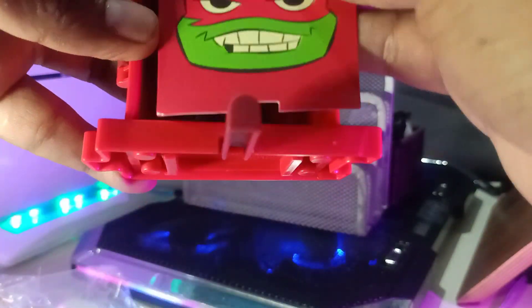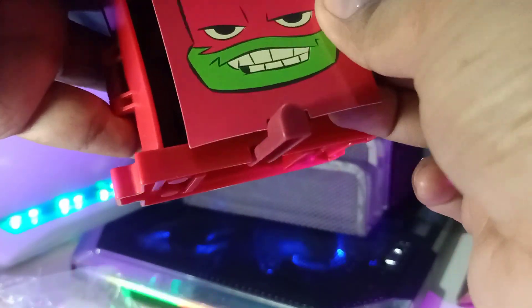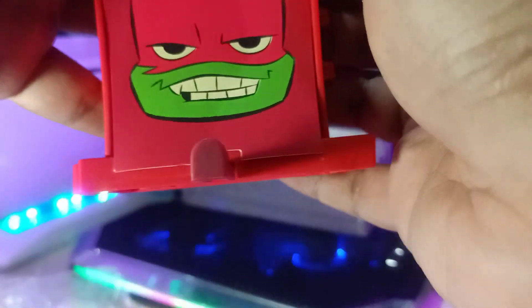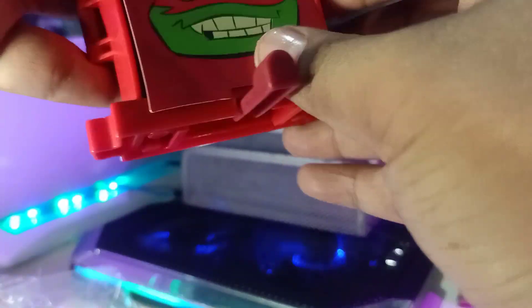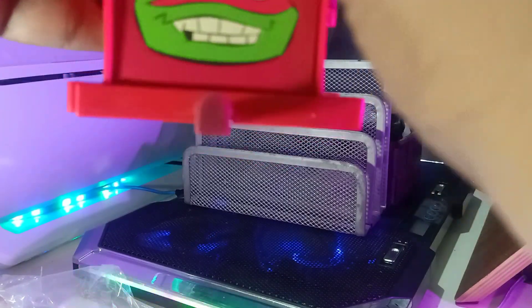You put whichever face you want to show on the cabinet front. You need to slide it in on the lower part first, then lock in the top part of the cabinet — insert the lower part first before you lock in the top. So that's how it goes — it's locked.